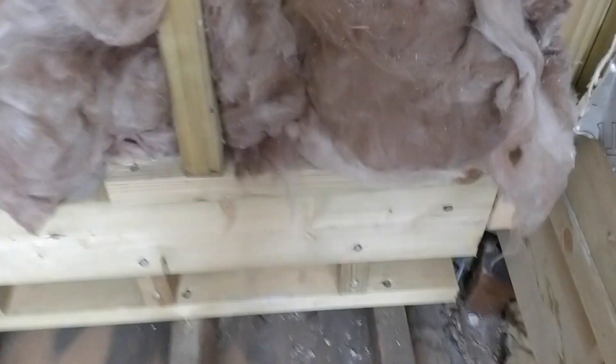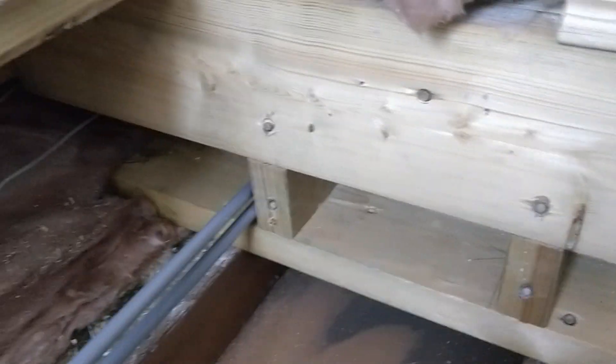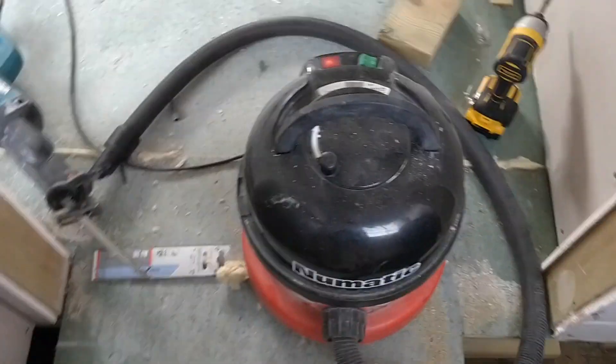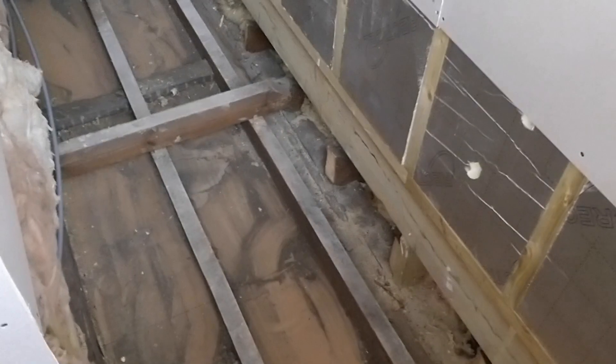We've created a brace along here and then just propped them up and screwed them in with timber locks — really, really secure. Those are structural timber screws, very sturdy, and we've done the same on this side. It's not holding anything up other than acting as a brace. What we're going to do now is hoover all of the dust, dirt, and debris clear, and then we're going to start making a big hole.